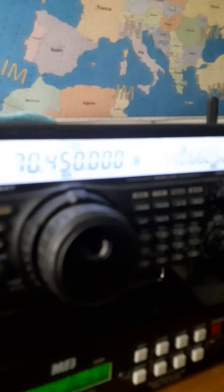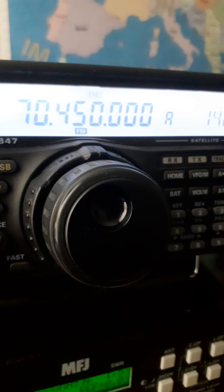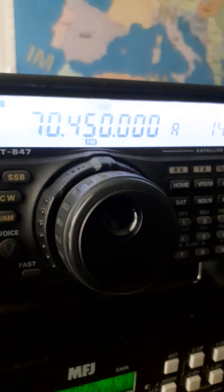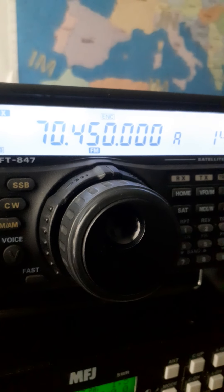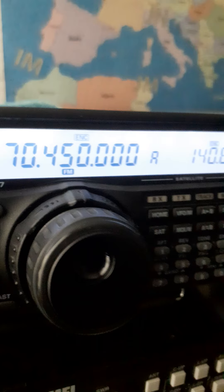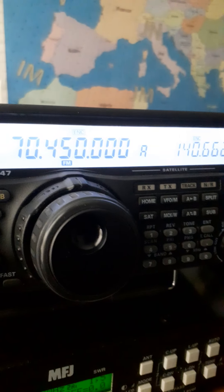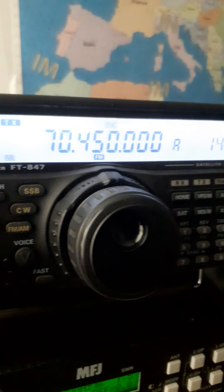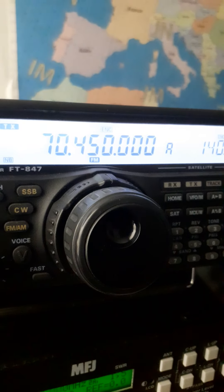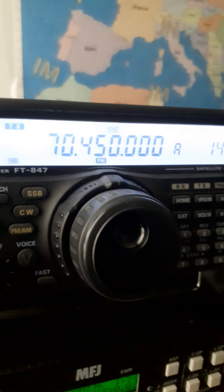Before I had to go to the door there, I'm on a Yaesu FT-847 which I'm absolutely amazed by. It covers from 160 up to 4m, 6m all mode. I'm quite happy with it. So this is the first time I've been on 4m on it. I've got another 4m radio sitting beside me here, which I used all the time, but I thought I'd give this a go this morning.